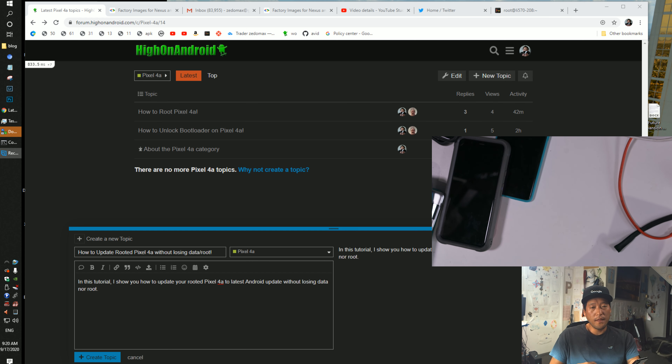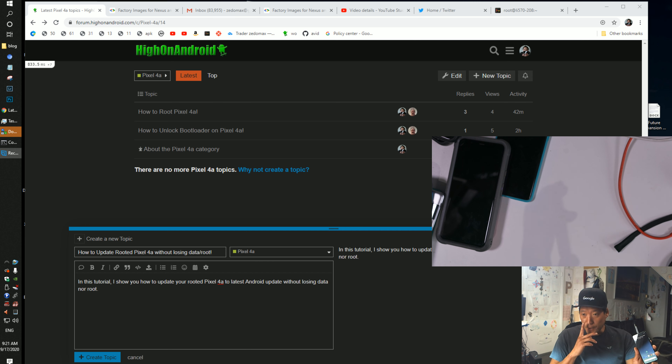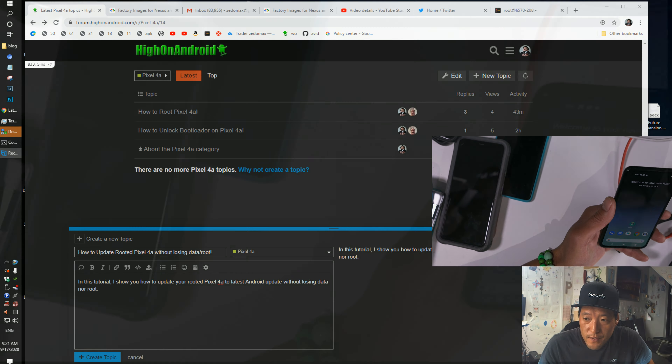Now this won't work with those of you with TWRP. If you have TWRP, then you'll have to manually install it, and I'll have a video tutorial for that. But if you just have Magisk root, and you have an unlocked bootloader, and you have a Pixel phone — Pixel 4a — and you want to update to the latest version, and you're already on stock firmware, and you don't want to lose your data and root, this is how you do it.